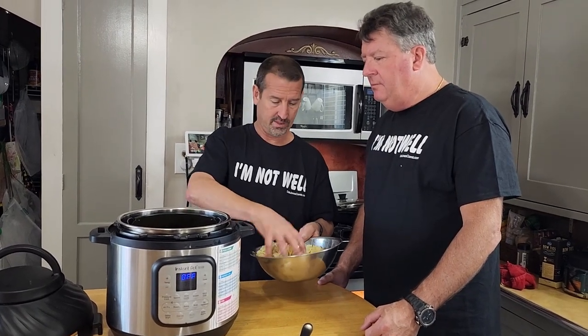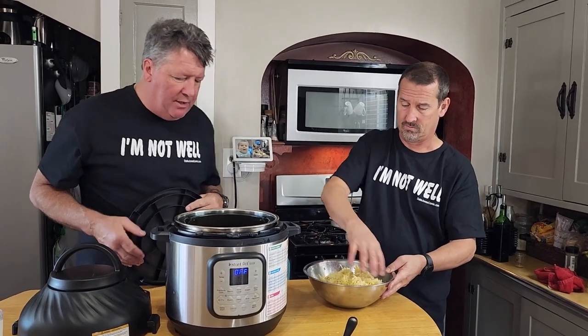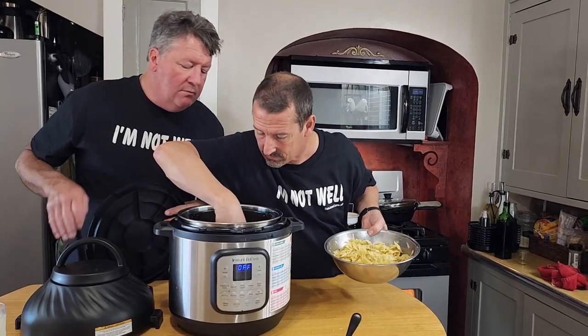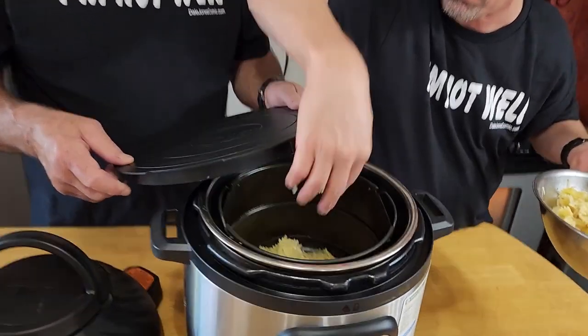We've preheated our air fryer. Did you spray it with anything? No. We put a little more olive oil in. We'll throw a batch in there — not the whole thing. We're going to cook it at 400°F, two to three minutes per batch.